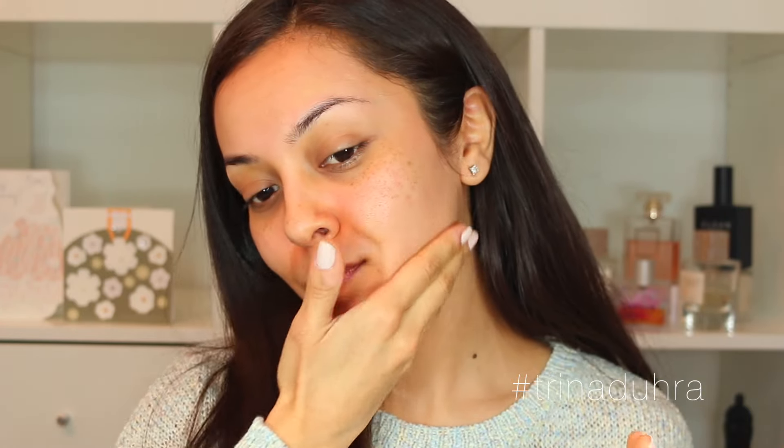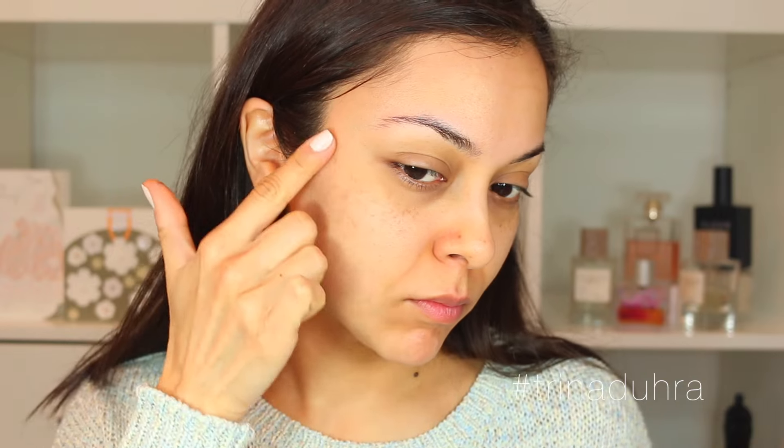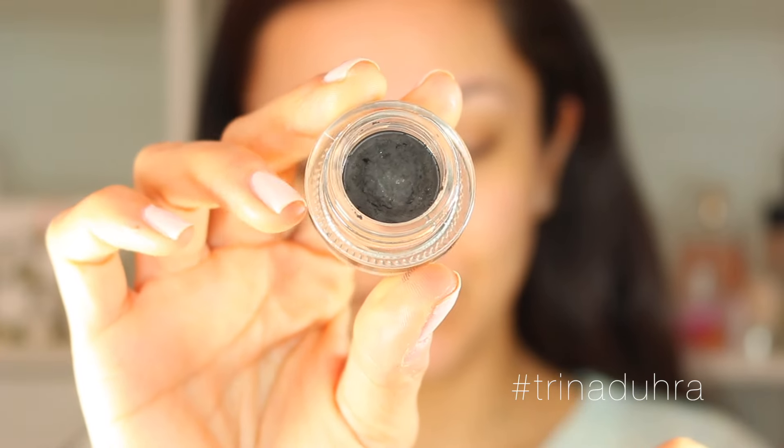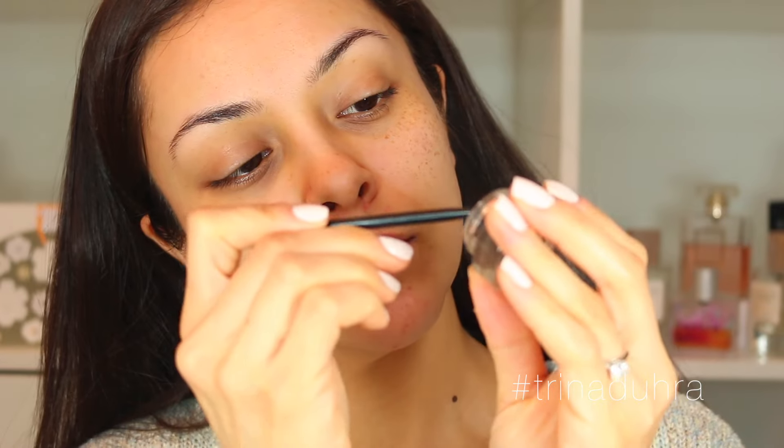It has this really soft, almost airbrush glow — look at that on my cheekbones. That's my favorite part, because I haven't found a moisturizer until now that does that without feeling really rich and greasy on the skin. For my ingredient junkies, it has aloe water and hyaluronic acid to lock in hydration and plump up your skin.